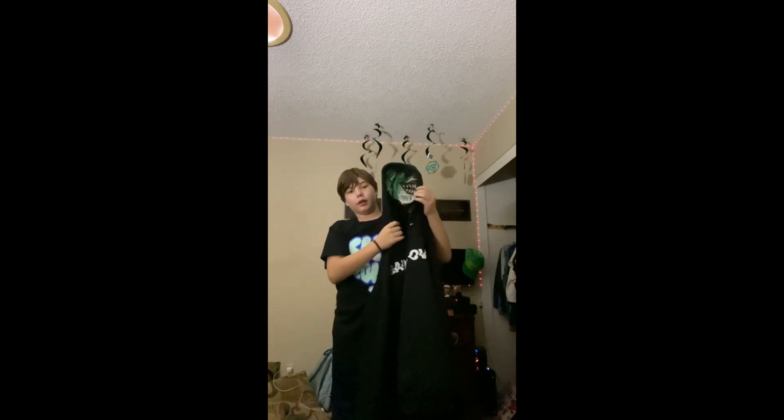Go ahead, grab a hood and feed it over — like that. Now you're going to want to go ahead, grab the hood and pop it over the scary mask. Let's see how that looks.